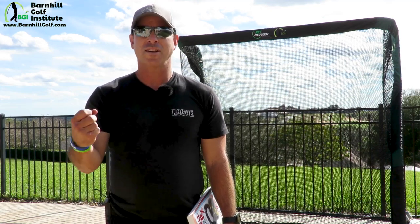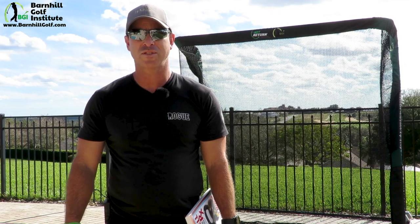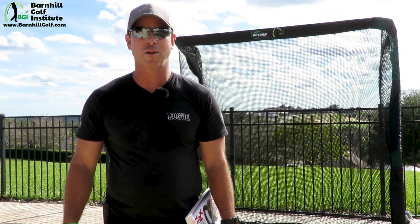If you liked this video, please share it, like, and subscribe — we really do appreciate it at Barnhill Golf Institute. For more great videos and blogs, please visit barnhillgolf.com.